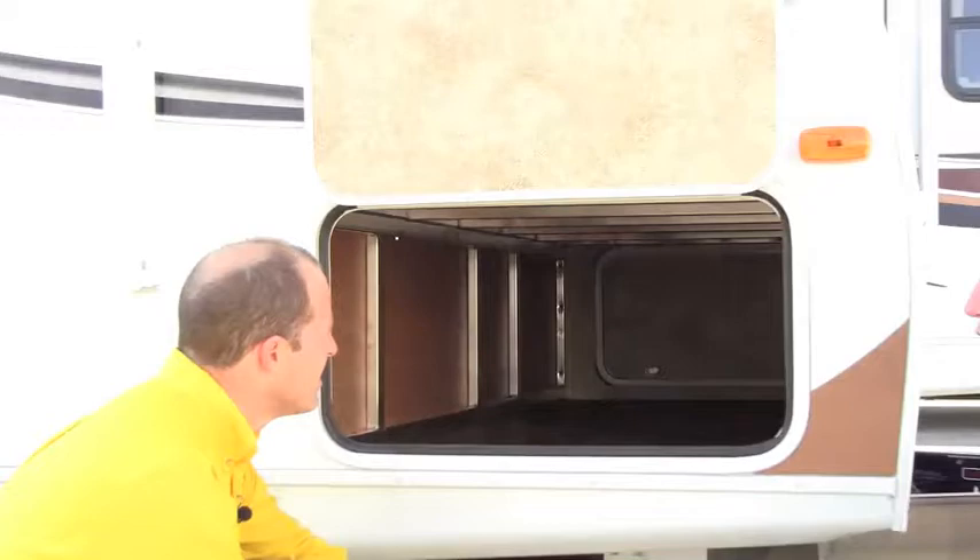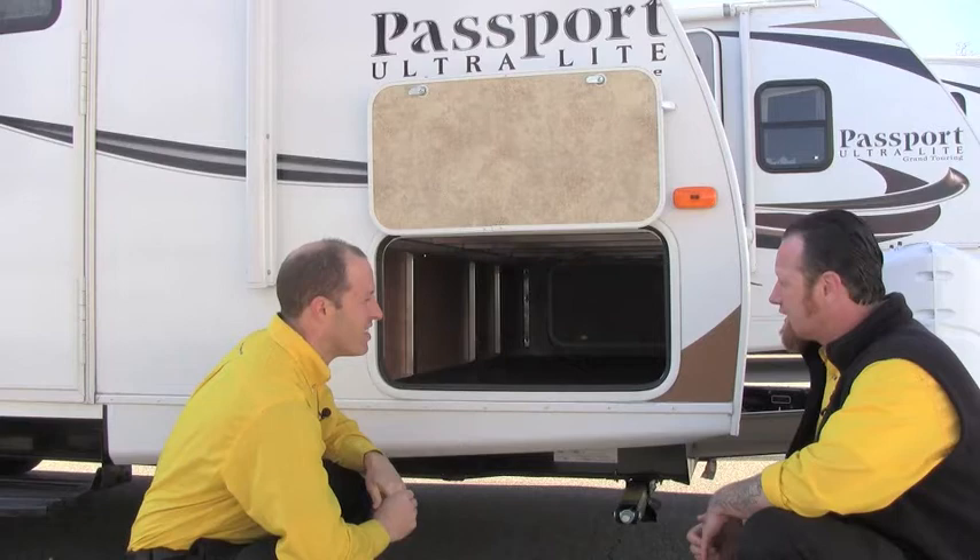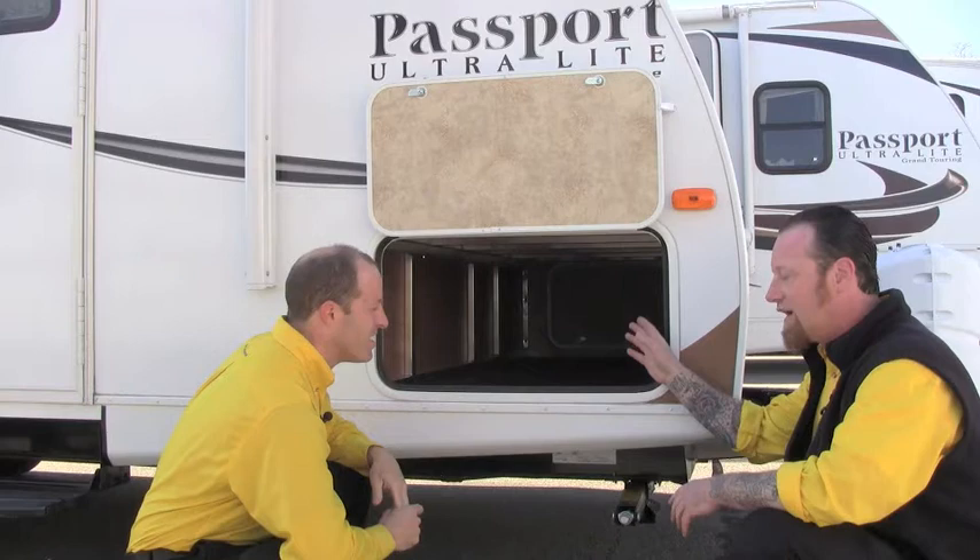Another cool item is the size of the passage door on this — you can put full lawn chairs right in there. You can put lawn chairs in, I've got those Rubbermaid bins to kind of separate my materials depending on where I want to use them, and they all fit right in this front storage compartment. Fishing poles as well.